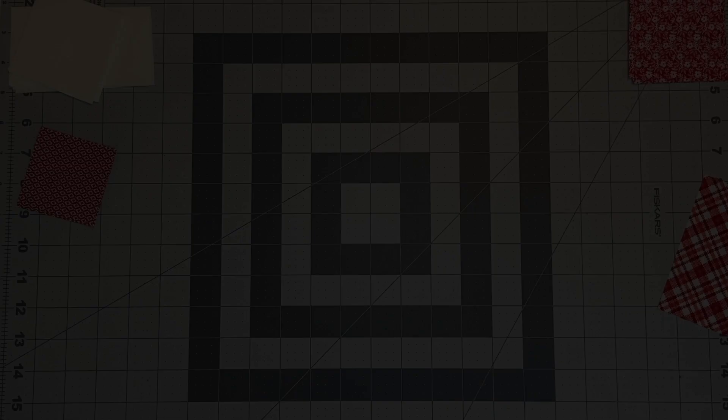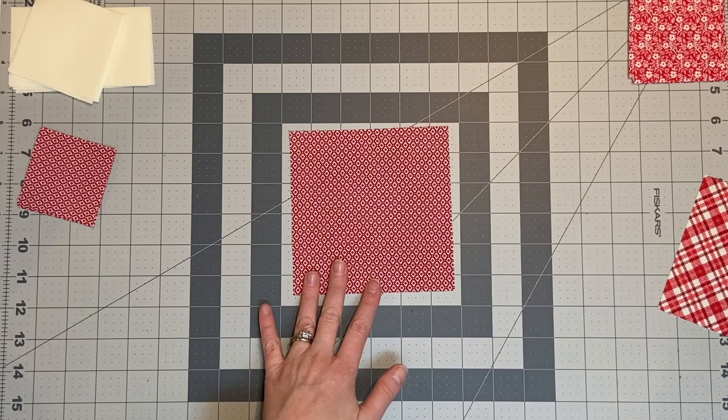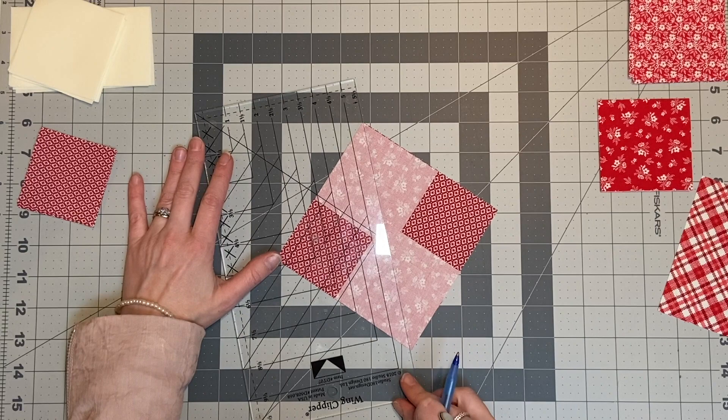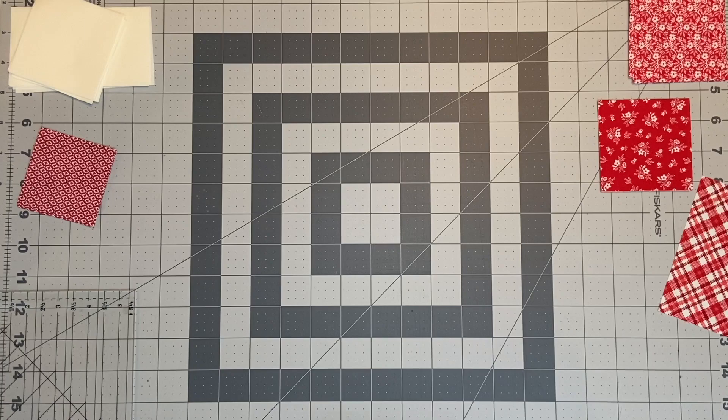The first thing we're going to start doing is actually doing a flying geese four at a time. This quilt series has used flying geese a lot. I've really been using my wing clipper, which is what I use to make my straight line and then sew on either side. Then you're going to take your rotary cutter, cut that in half, and you're left with these two pieces, which are essentially the sides of your flying geese.